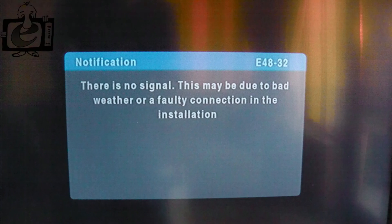Error E4832 indicates no signal from the dish to the decoder, or the wrong software. The TV is getting a signal from the decoder, so there is no need to do anything with the TV remote or the TV.